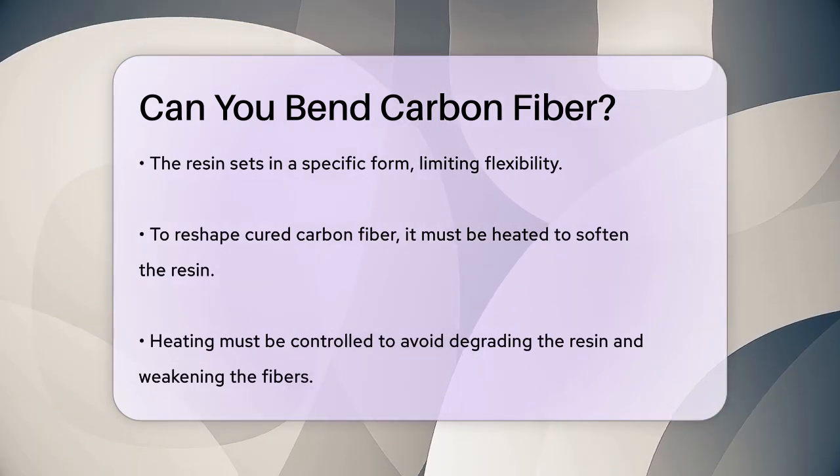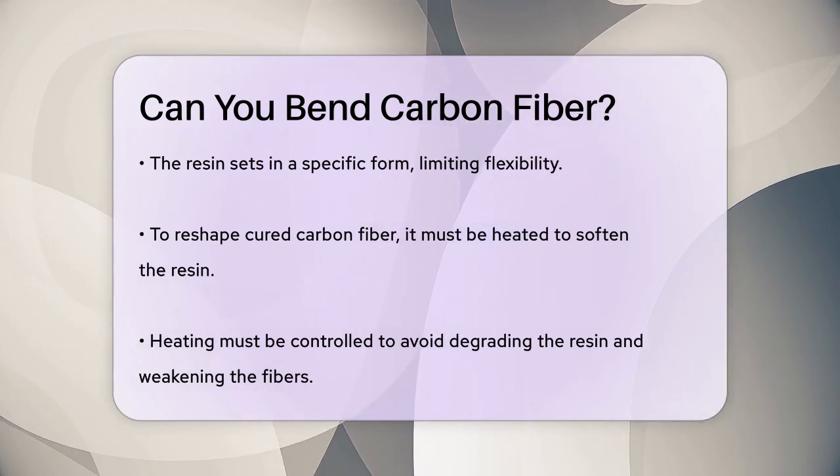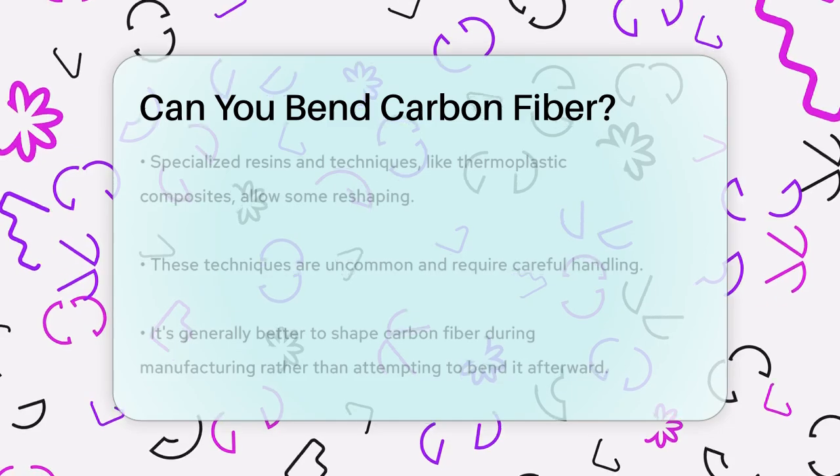There are some specialized resins and techniques, like using thermoplastic composites, that allow for some reshaping, but these are not common and require careful handling.